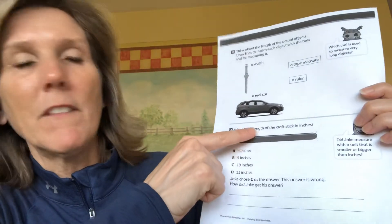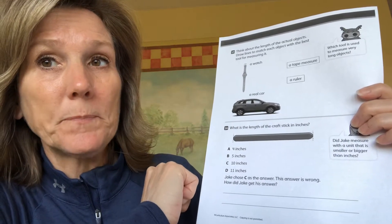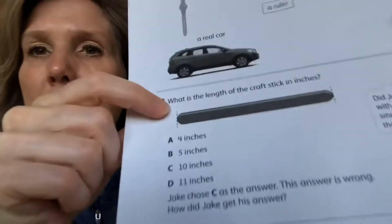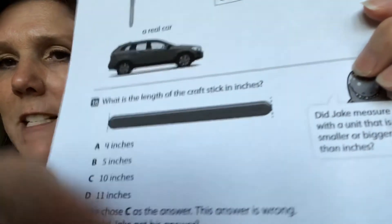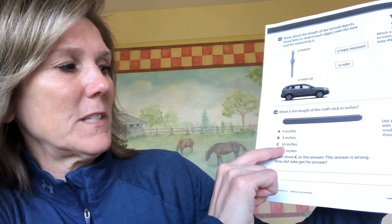Number 16 says: what's the length of the craft stick in inches? We're using inches again, so get your ruler. If you don't have one, use one of your worksheets from the beginning of the week — fold it and you should be able to measure. They have a line; you place your zero on the very first dotted line and measure all the way to the second dotted line. Your answer choices are four, five, ten, or eleven inches.